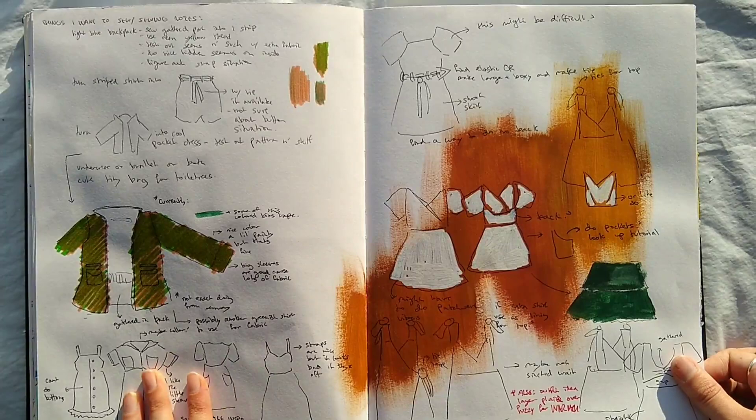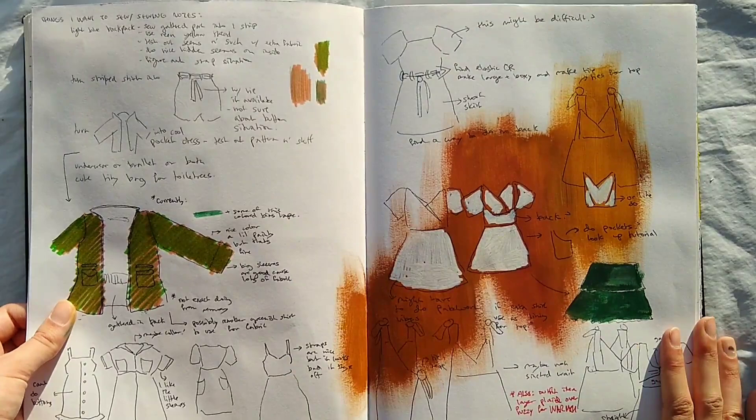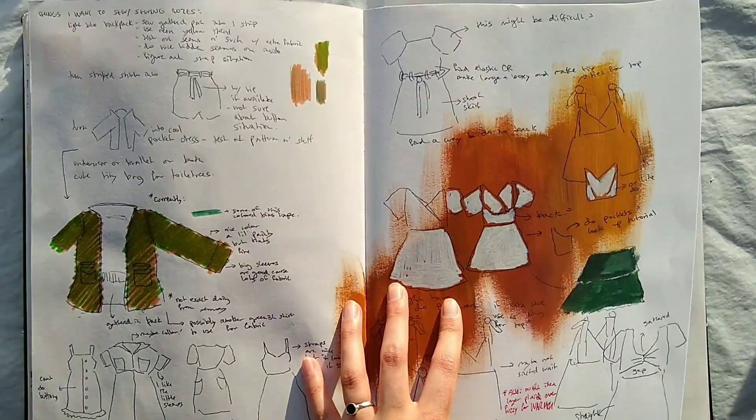So this is more things I wanted to sew. I wanted to sew a dress out of this jacket I had. I've yet to do that, but I will eventually.